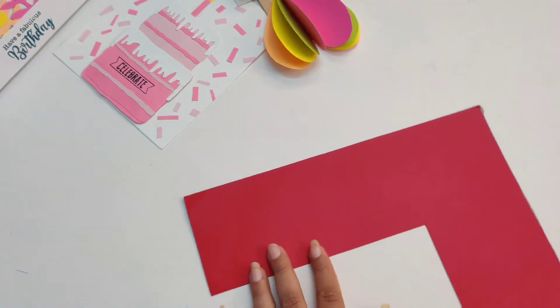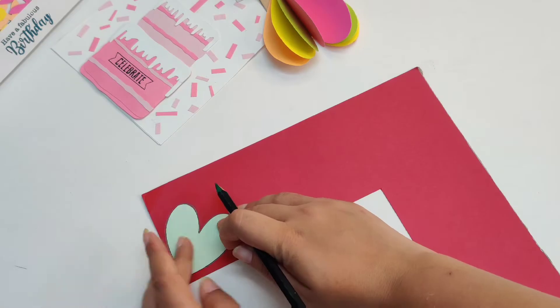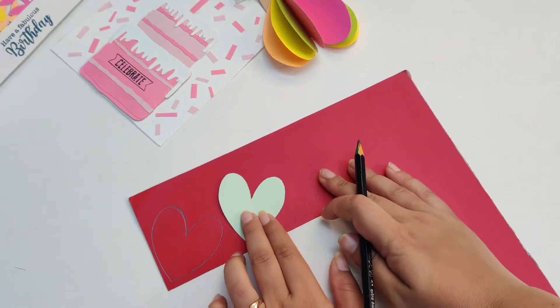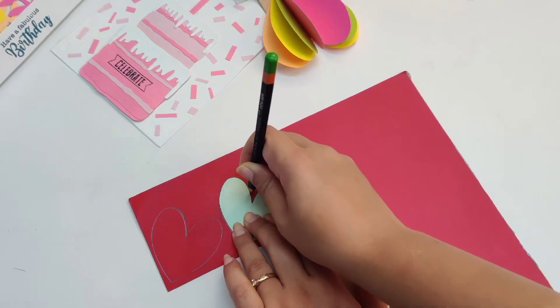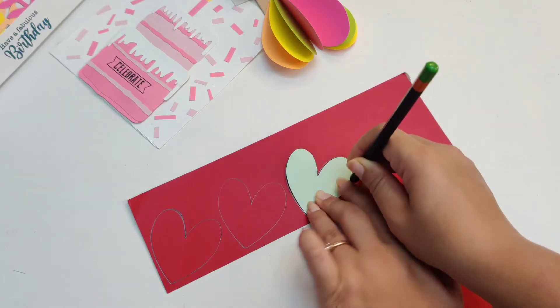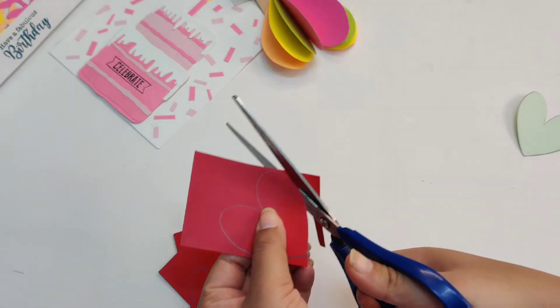Grab red cardstock, or the color of your choice, and trace the heart. We will require three shapes of it. Now cut these shapes.